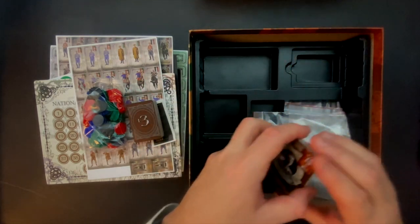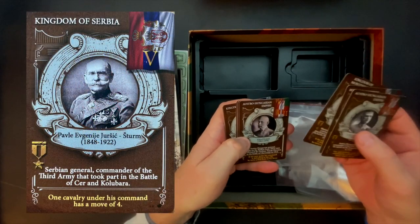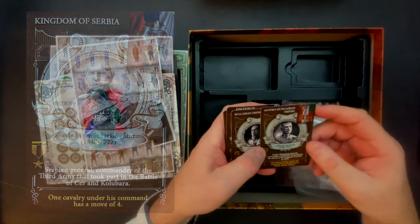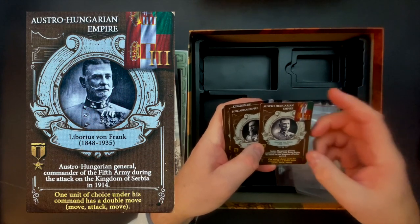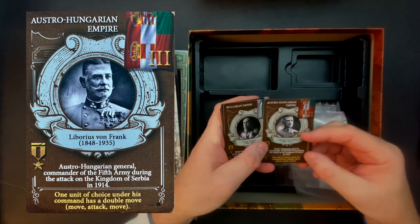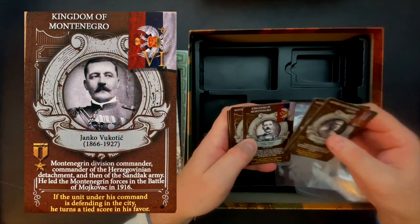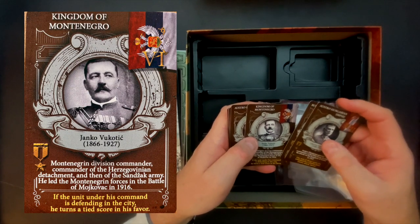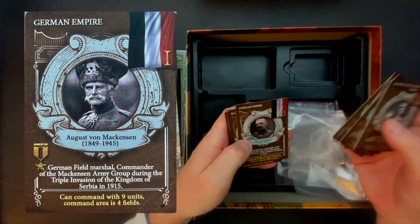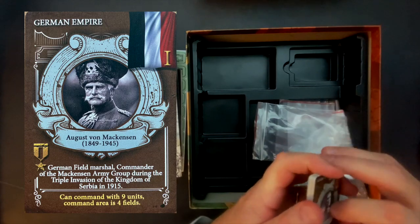And lastly, these are really cool general cards. I assume these are authentic pictures of the generals who fought in the war. These are very nicely printed vinyl cards. Here we're looking at the Austro-Hungarian Empire — this is Laborius von Frank, an Austro-Hungarian general. A little bit of historical information, and then down here in yellow we get the extra capacity they provide: one unit of choice under his command has a double move — move, attack, move. Here we have the Kingdom of Montenegro, which fights for Serbia: if the unit under his command is defending in the city, he turns a tide score in his favor. Really cool card set here — there are probably about 20 of these with historical information for each general.